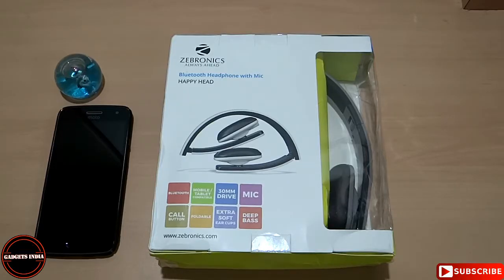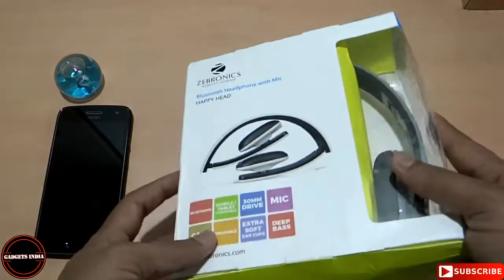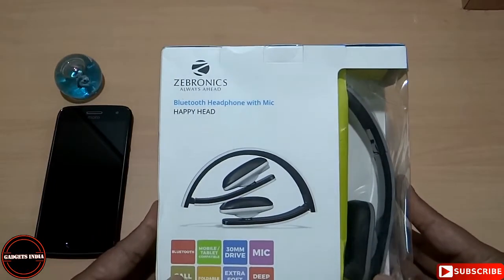Hi friends, welcome back to Gadgets India. I am your host CK and in this episode, I will do the unboxing of the Zebronics Bluetooth headphone with mic.